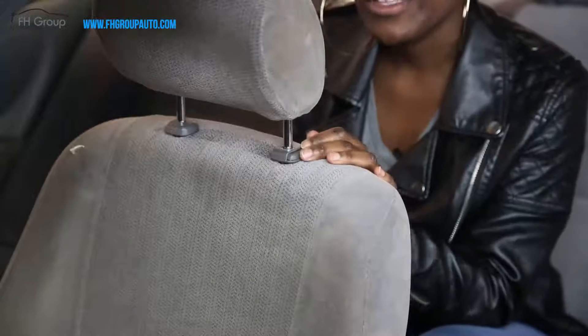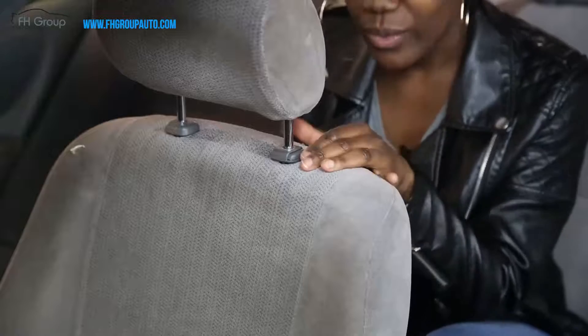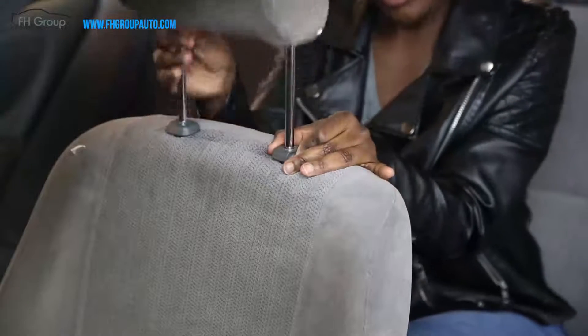The first thing you want to do before installing the seat cover is remove the headrest. You push the button in and the headrest easily comes off.